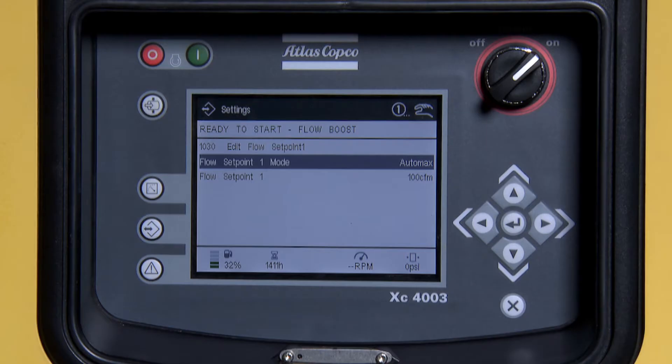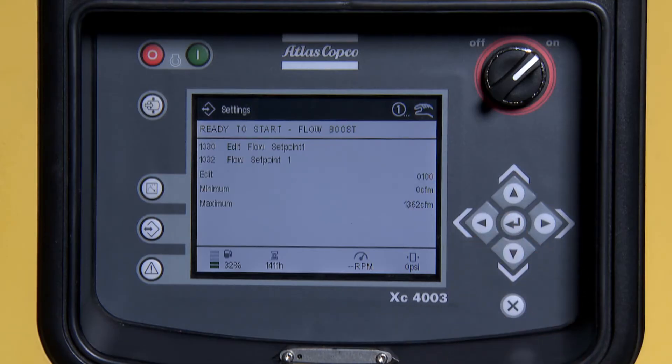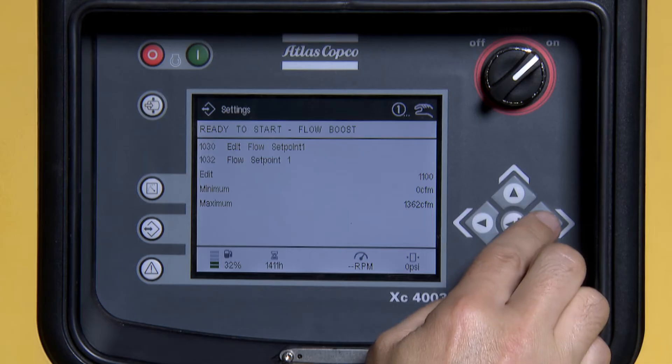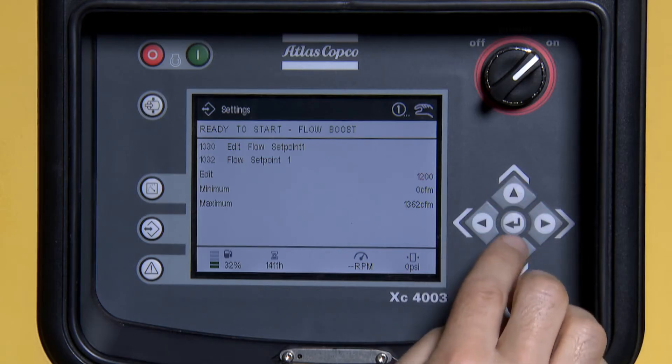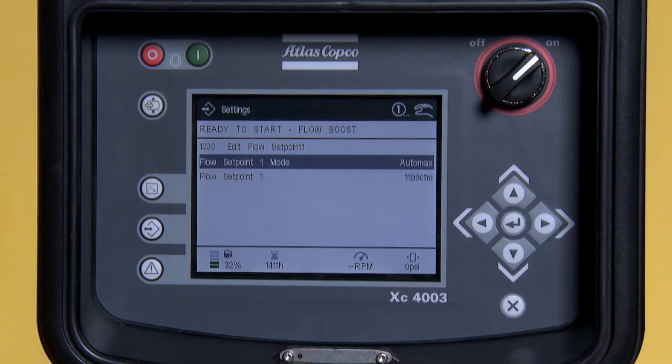Pressure set point 1 is set on AutoMax. This is for maximum CFM flow of this machine. If you would like to restrict the flow of this machine, press the down arrow and press Enter. From here, you can restrict the flow of this machine to a specific requested flow amount. Once this is set, press Enter. Press X to exit the screen.